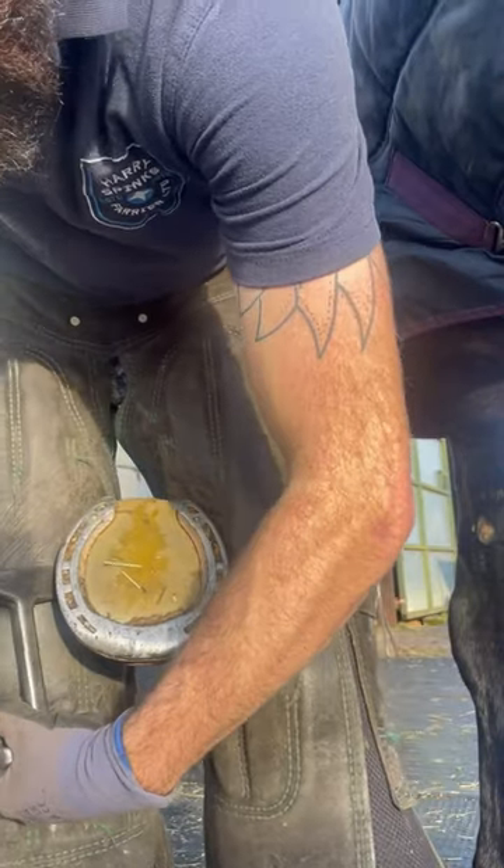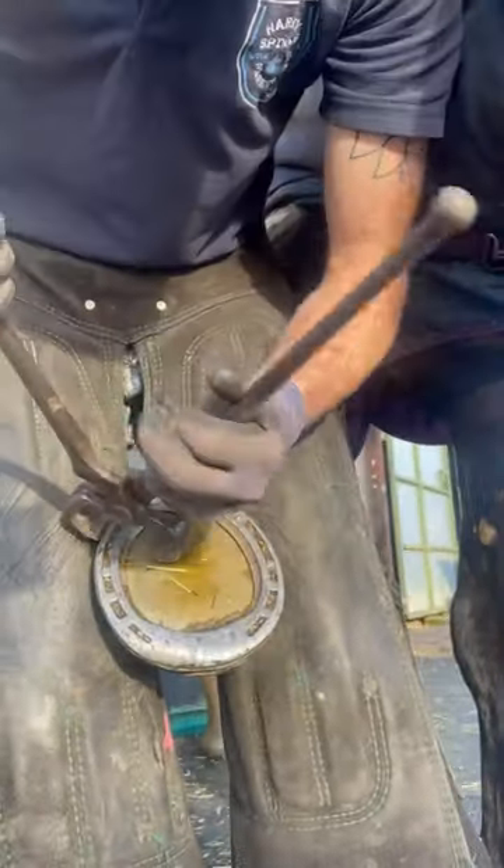In this video I am removing a shoe and pad from a horse's foot and prepping the foot to be trimmed.